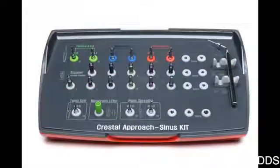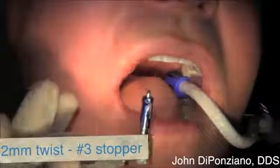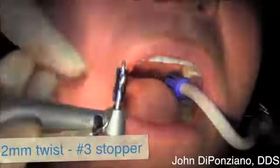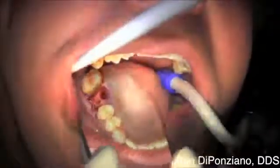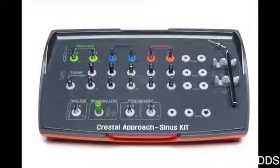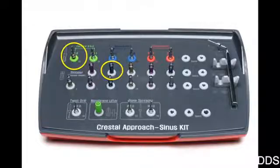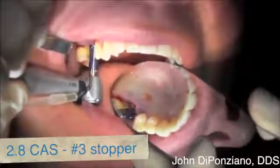Now we're going to start with the CAS kit, which is the crestal approach sinus kit by Austin. We're going to use a number two twist drill with a number three stopper, which allows only three millimeters of the drill to stick up — it's a depth limiting stopper. We then go to the actual CAS drill, which is 2.8, using that same three millimeter stopper. It has a special round tip — not a cutting tip like a twist drill would be.